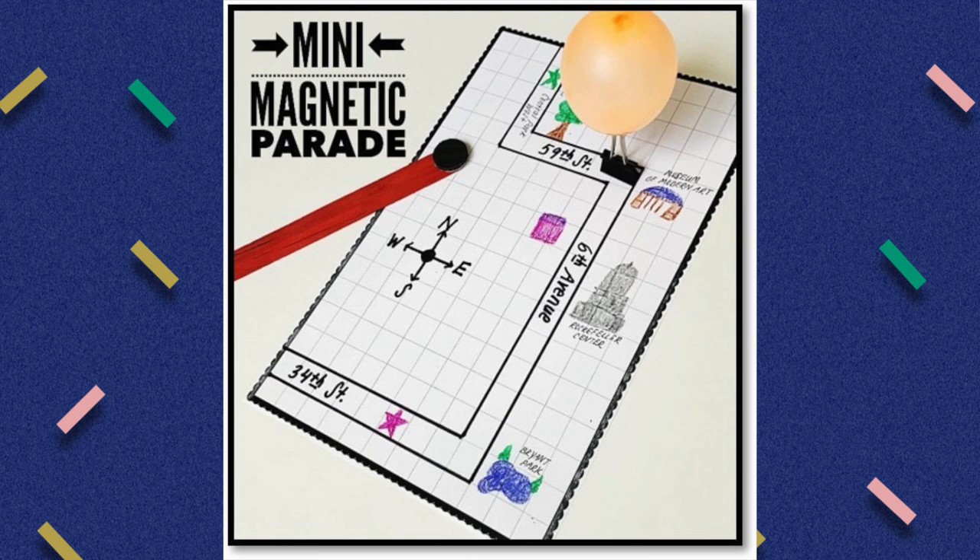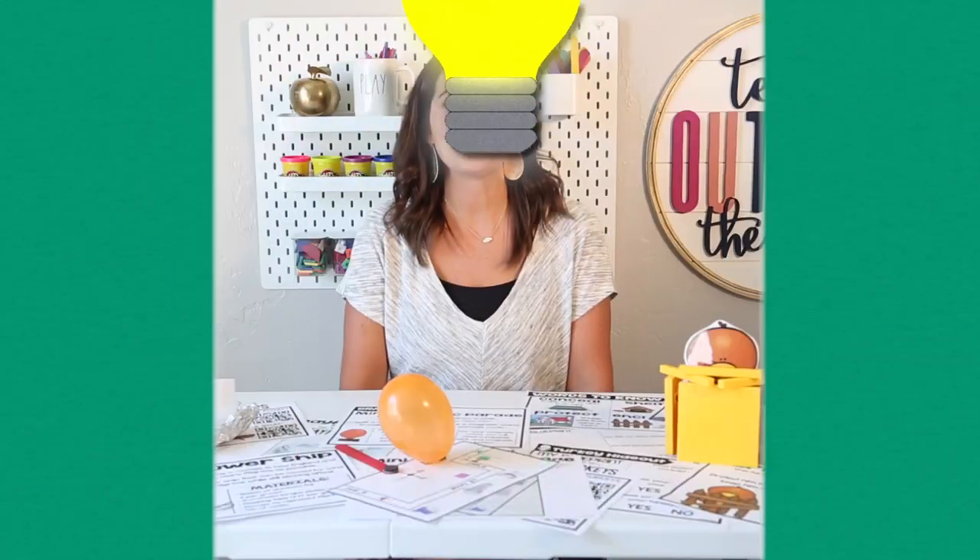I hope these challenges are getting you in the holiday spirit and excited to try some Thanksgiving activities with your kids. Keep in mind that all of the links to the materials I've just shared with you are in the description below, as well as the link to my STEM all-year bundle — it is my favorite product I've ever created and one that has been loved by my students for many years. Keep watching soon for more videos coming about my December STEM challenges.